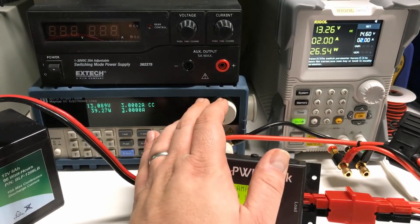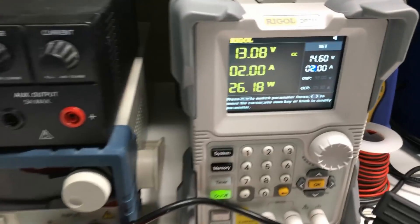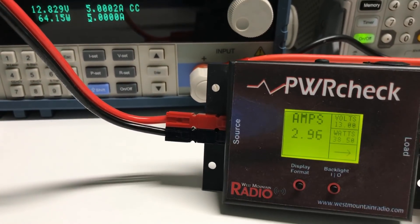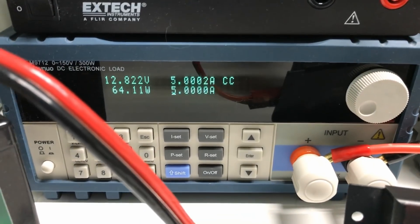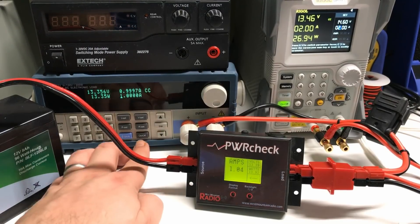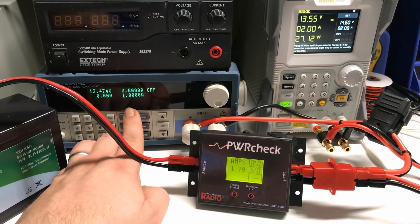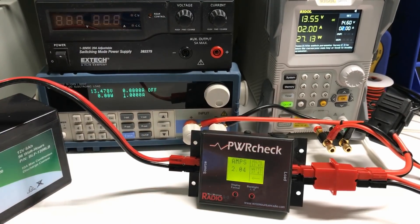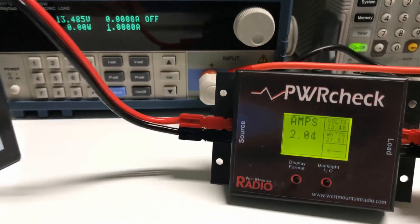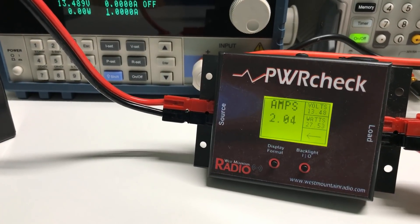Obviously if I continue and crank it up to five amps — again, I've only got two amps coming out of the Regal, so the battery has to provide the other three in order to supply that five amps. Finally, if I decide to unplug my load altogether and turn off the one amp draw, we can clearly see the power supply is still giving us two amps of current, but at this point the battery is able to make use of all that current in the process of charging.